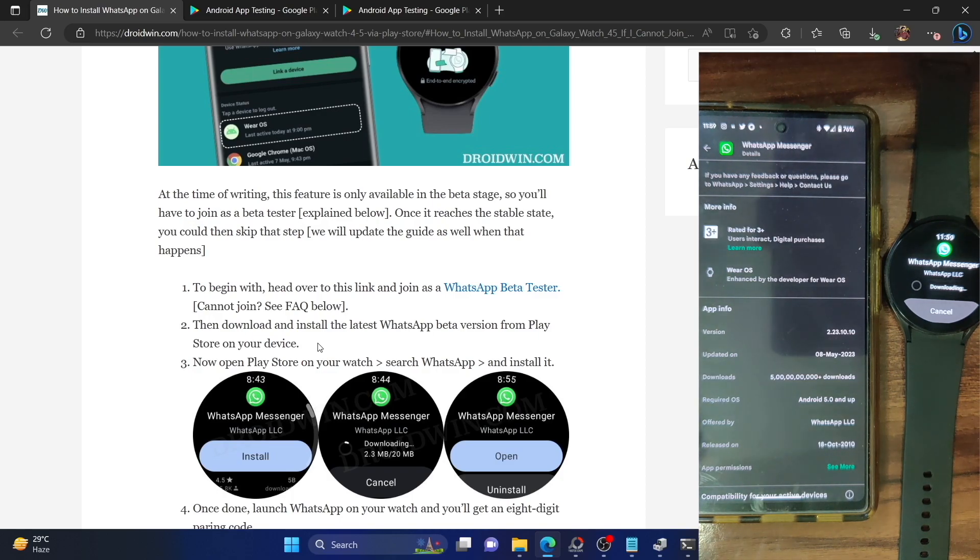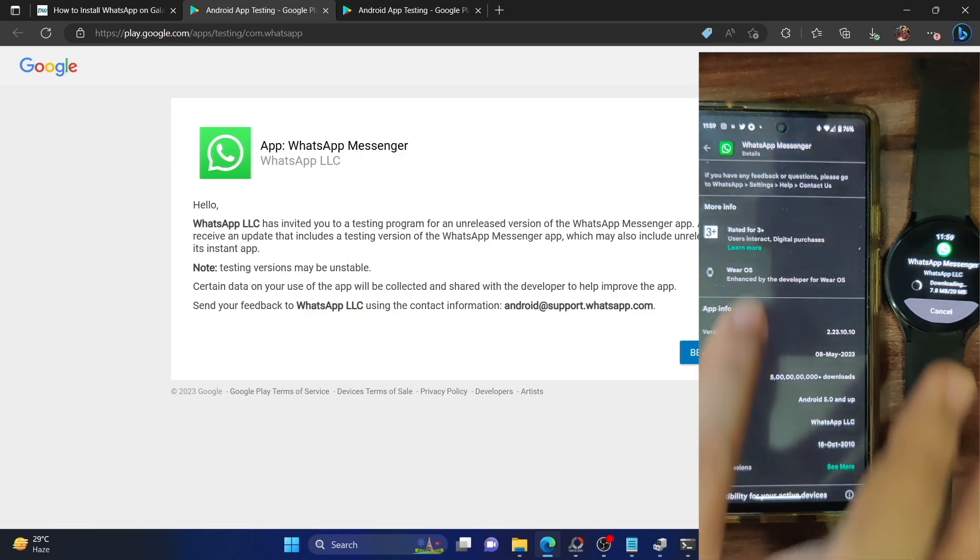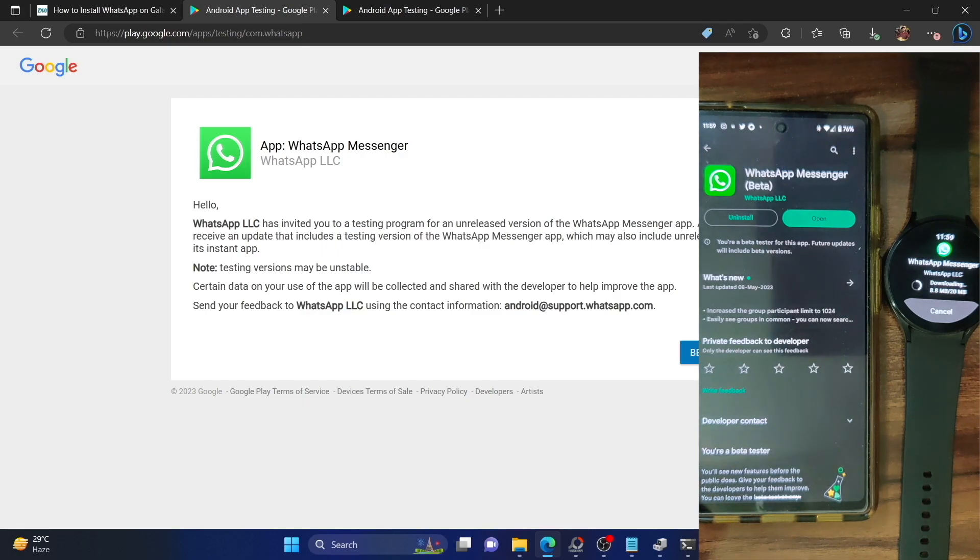The installation will begin and take around 15 to 20 seconds depending on remaining storage, RAM, and CPU speed on your watch. Make sure you are using the same Google ID you used to sign up for the WhatsApp beta page. Once that's done, you will get a Play Store update for WhatsApp beta on your phone, and if you're logged in with the same Google ID on your watch, you'll get the beta update there as well.